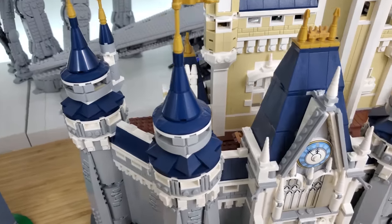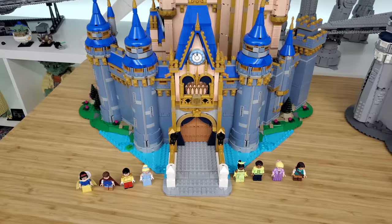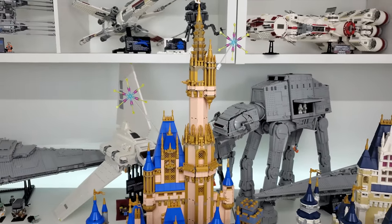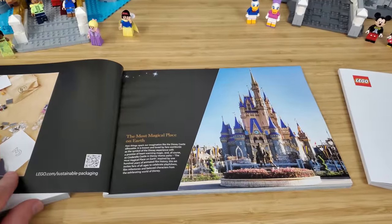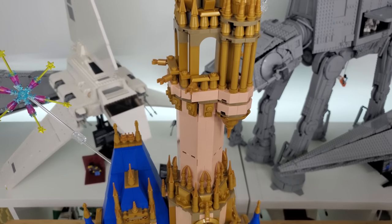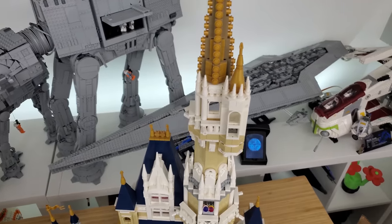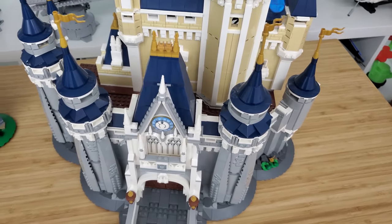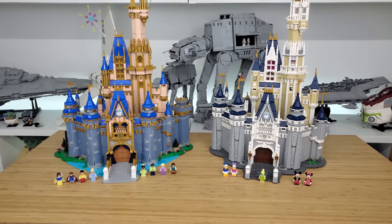When I first saw the new castle, it was kind of jarring. The bright blue certainly stands out. For me personally, I'm probably a fan of the color scheme on the original, but that being said, the new one is accurate to the 50th anniversary — there's a picture of the castle in the instruction book and it's very clearly quite pinkish. Here's where I love the gold though — there's a lot of gold in this thing, and I think that's another reason why there are so many more pieces. The old one uses white spires whereas the new one has gold.